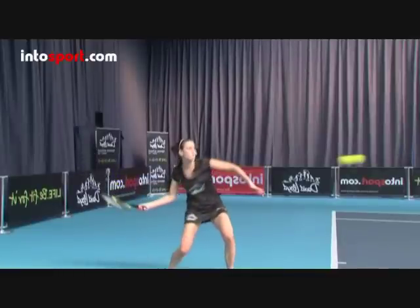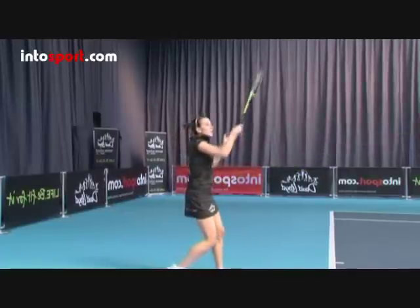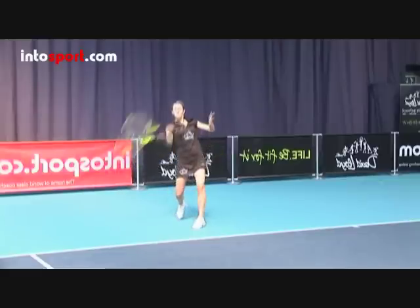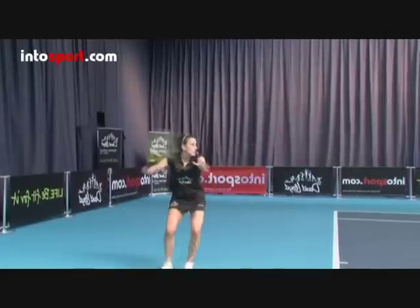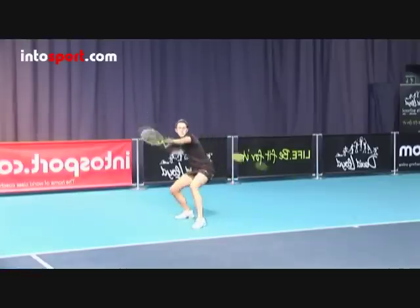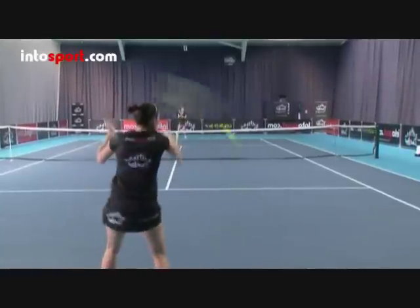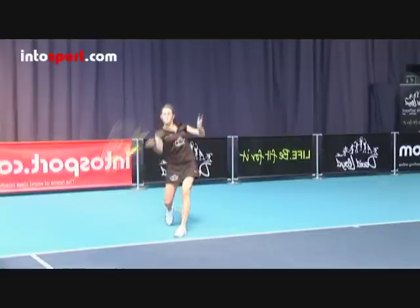Drop the racket head so that it's well below the height at which you'll hit the ball. It's easier to do this if you also bend your knees a little. As you swing the racket forwards to hit the ball, brush the racket head very quickly up the back of the ball in a low to high path, so that the racket head moves very quickly and finishes above the contact height of the ball. It's this fast upwards action that puts topspin on the ball. You should aim to make contact with the ball to the side and in front of you, making sure that your weight moves from your back foot to your front foot as you hit the shot.